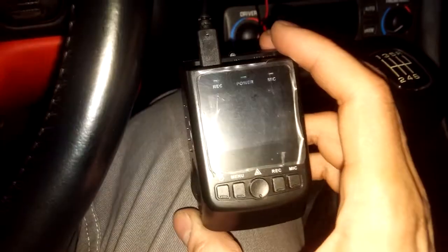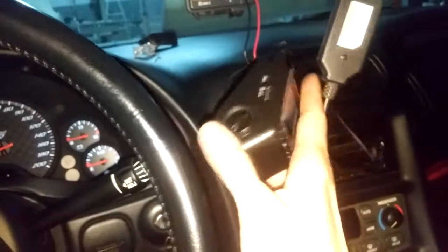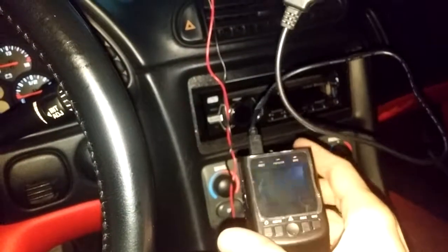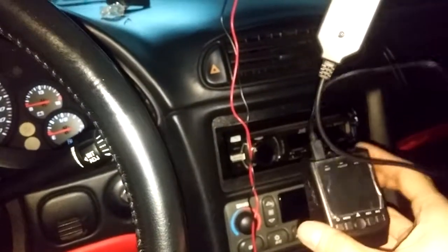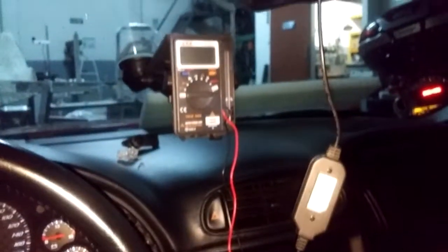That's it. Then you'll have to figure out where to stick the camera — most of them will have a sticky pad. That's pretty much it, and I hope you can do it as easily as I did here.